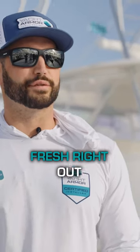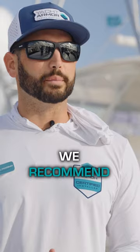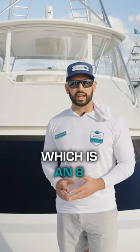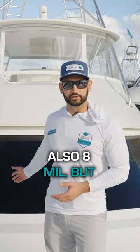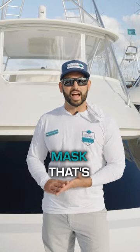So if you have a mask that is fresh right out of the factory, we recommend that you use our Shield, which is an eight mil clear film. This is an example of our Bis, which is also eight mils but it's black, and that's for a mask that's faded.